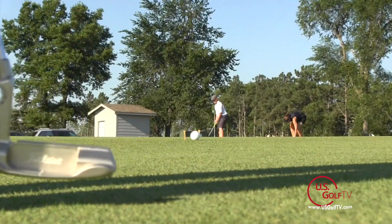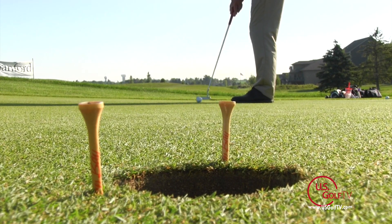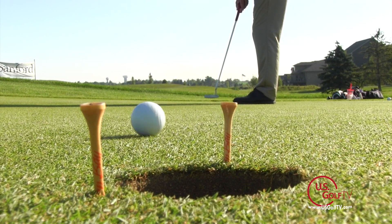So if we want to make more putts, you have to visually see where the ball is going to actually enter the cup. This gate drill is a wonderful way for you to practice that.